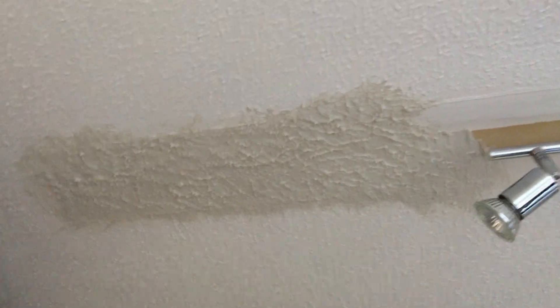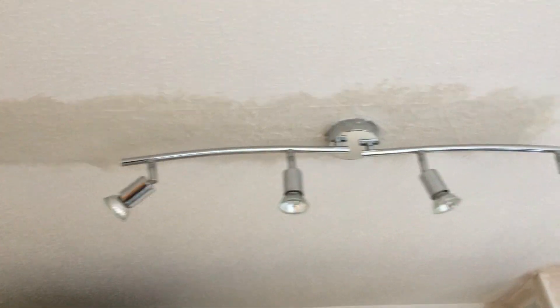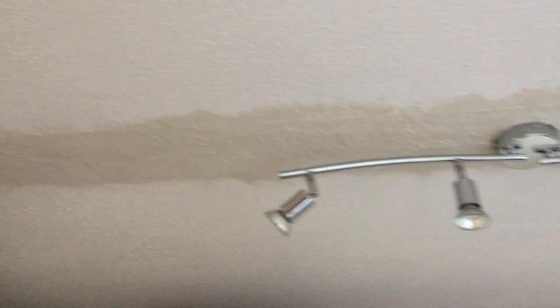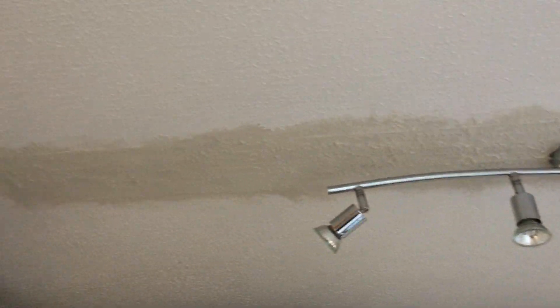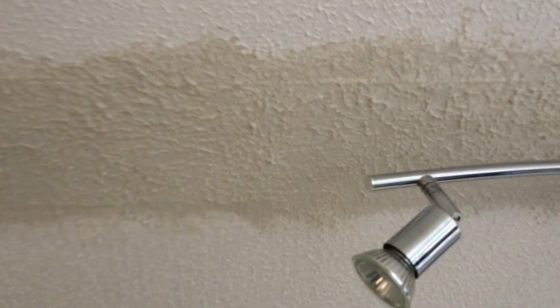Instead of waiting for a test patch tomorrow, I just went for it - what's the worst that could happen, sand it off and do it again. I've done it as best I can, I've just stippled the ceiling down around the light. We'll see how that dries tomorrow - I'm pretty sure it'll be fine. There are a lot of uneven bumps there, but it'll tie in with the rest of the ceiling.